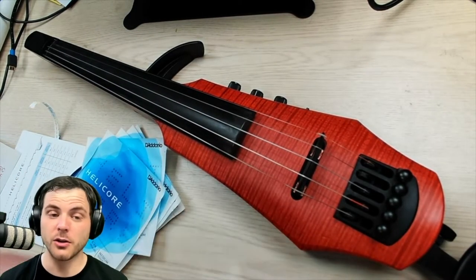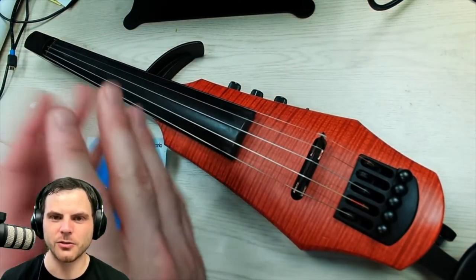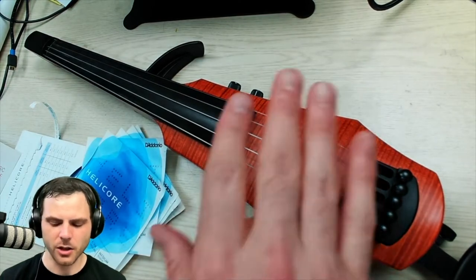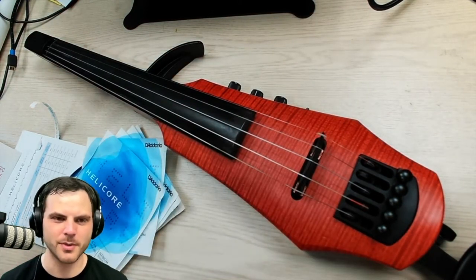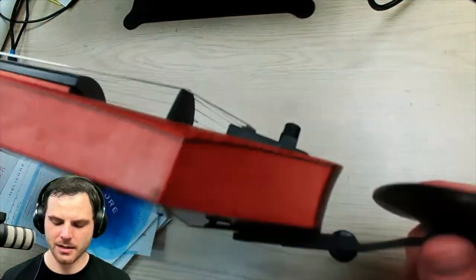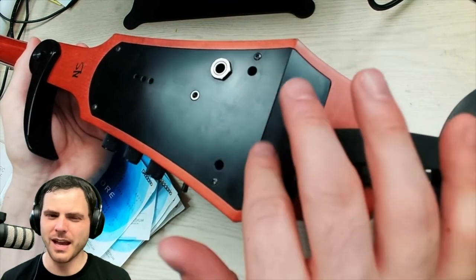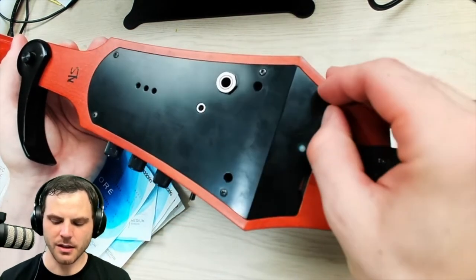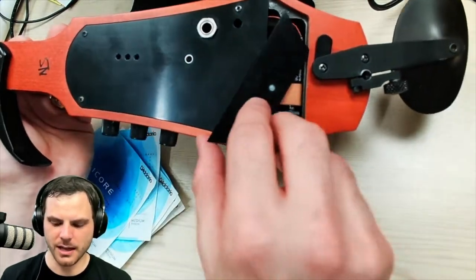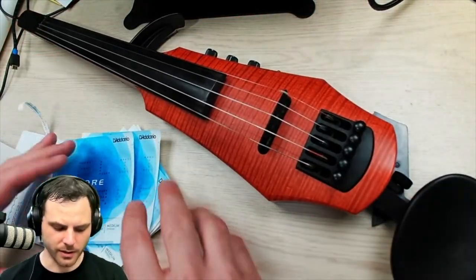When you restring an acoustic violin, unless you're going to clean it out as you're stringing it, you just want to do one string at a time. You can do all five here, but I'm still going to do one at a time. On the Wave I believe it's just open back here, and the NXT might be as well, but I'm not sure. The CR has a battery inside of it, so you need to take off the back and take out the battery. We'll do the C string first.